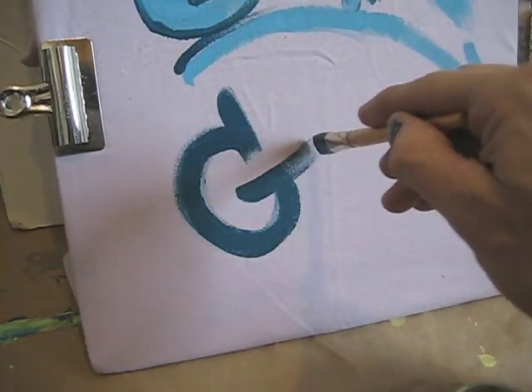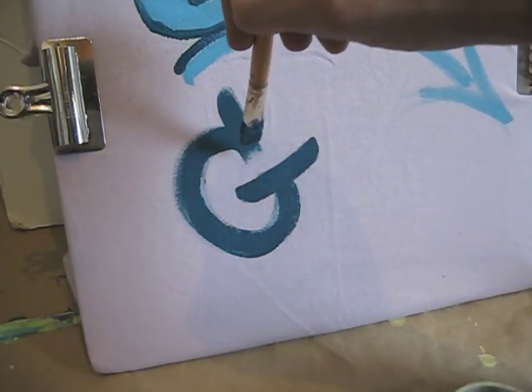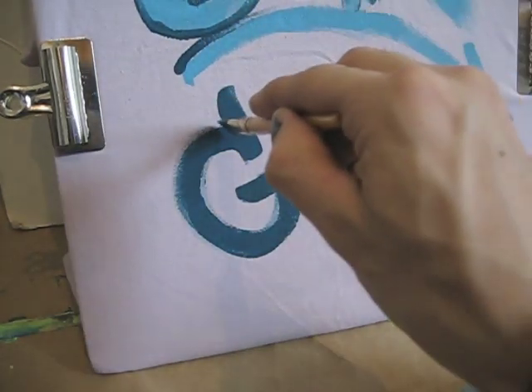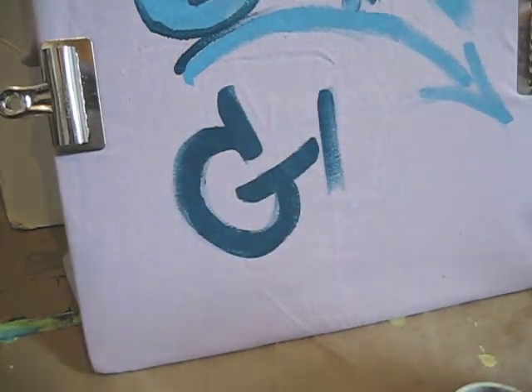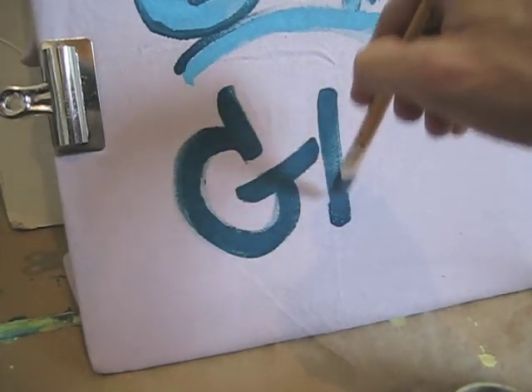To sharpen up those rough ends, just paint from the end inward. Start the brush stroke at the ends and pull them in. Brush in from one end, then brush in from the other end and connect them.